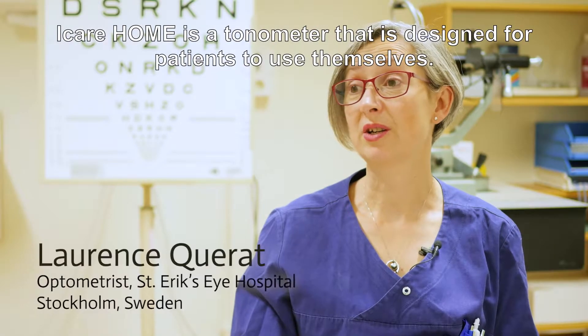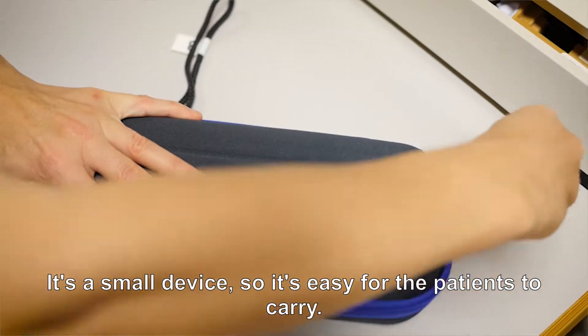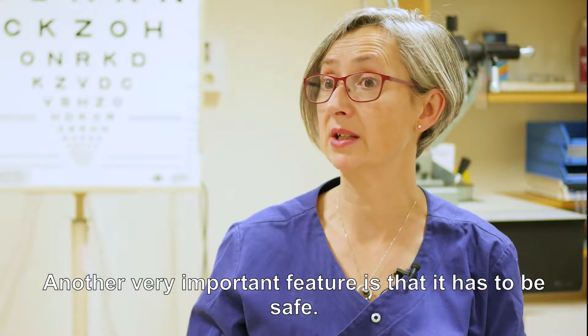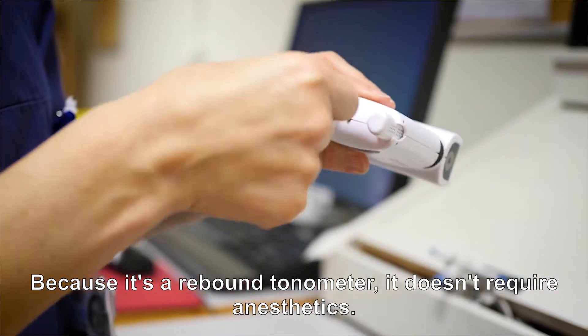iCare Home is a tonometer designed for patients to use themselves. It's a small device, so it's easy for patients to carry. Another feature which is very important: it has to be safe. Because it's a rebound tonometry, it doesn't require anaesthetics.